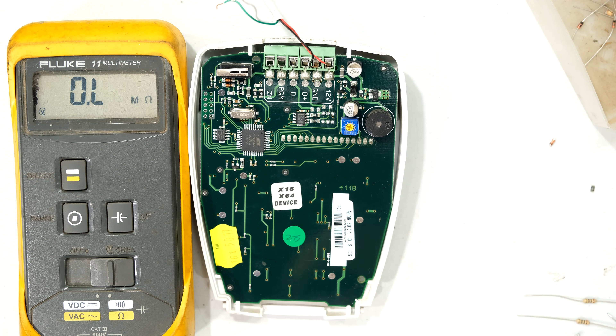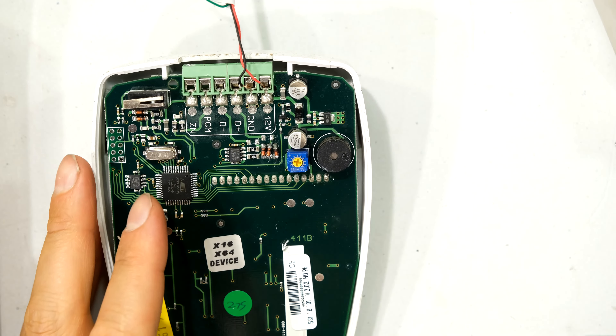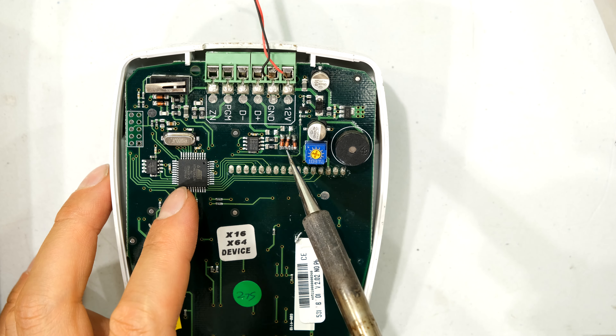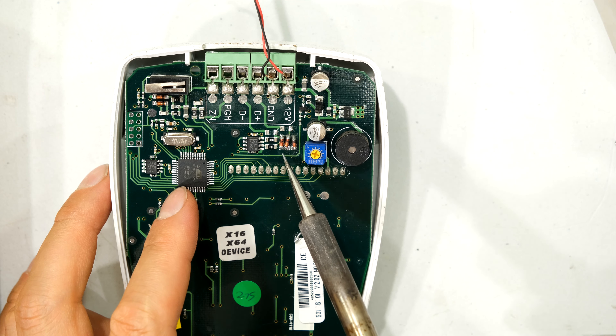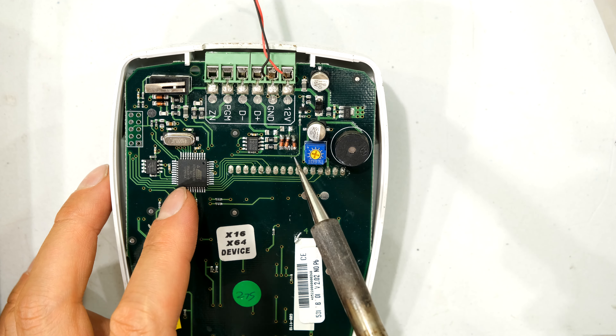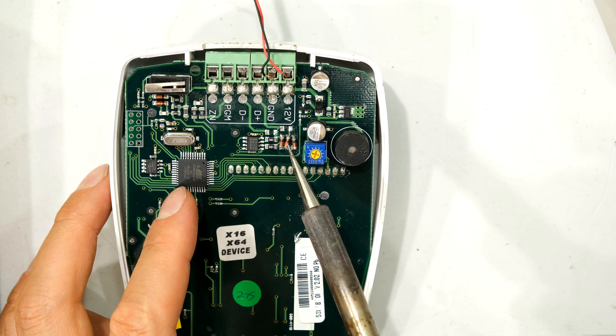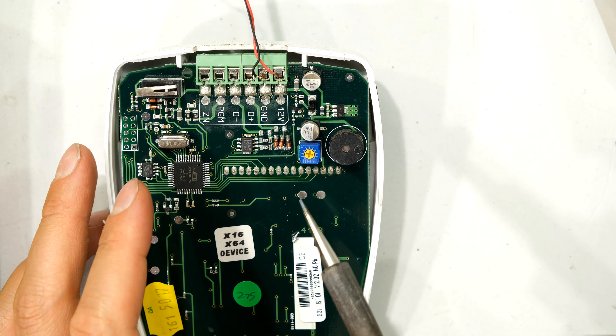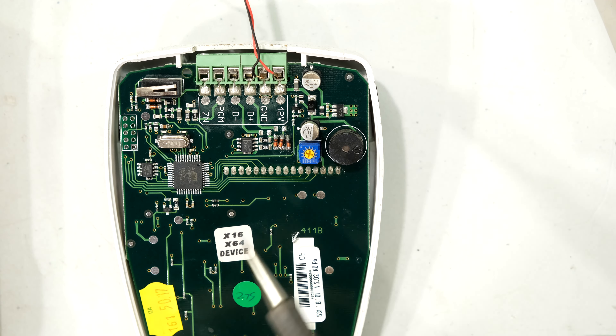Now I can insert the diodes and do the repair. That's not the best job, but the whole bottom row is connected to each other, so it doesn't matter if it's a bit skewed — that pad connects to that, which connects to that. What's more important is that the tops are not touching each other. Now I just need to add the two 10 ohm resistors.